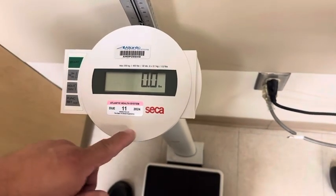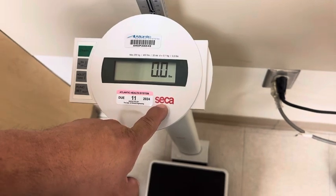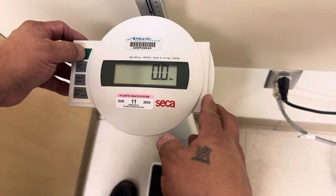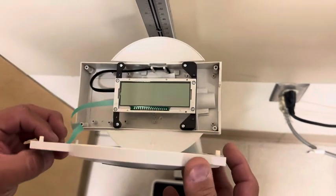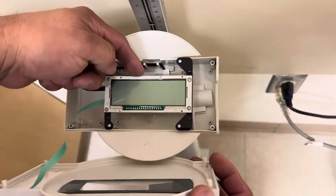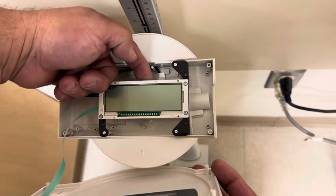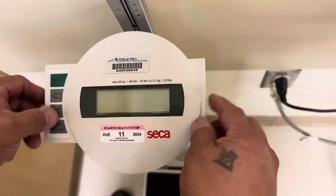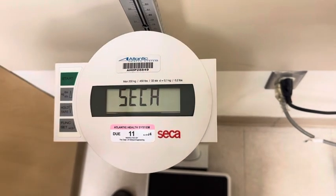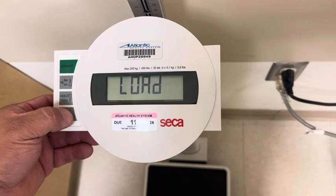This is a calibration adjustment of a Sika 769. Basically, you're going to shut it off, and underneath there is a switch that you have to move to the left. Turn it on and it reads 'old.'